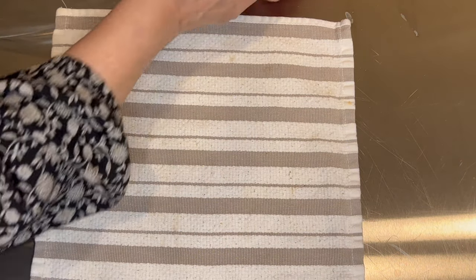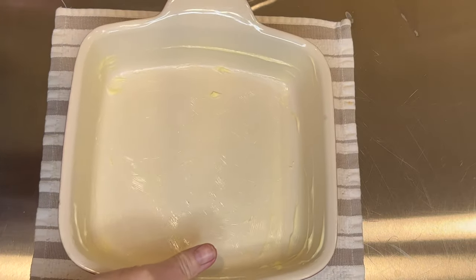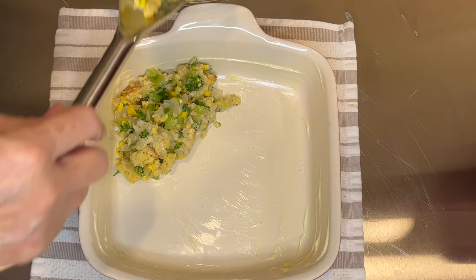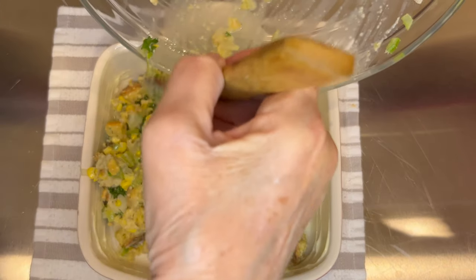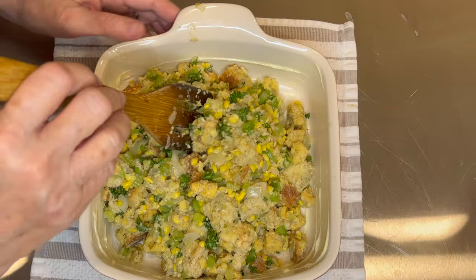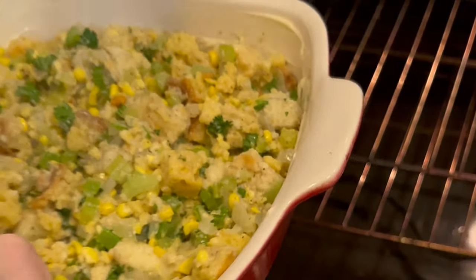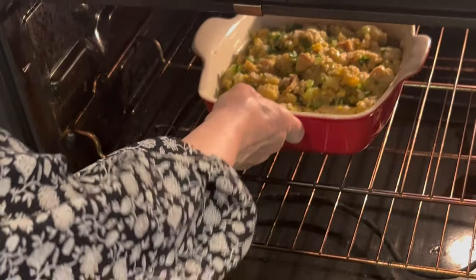At this point you could add about a cup and a half — remember, I did divide this recipe in half — so about a cup and a half of roasted chicken to make a complete meal. I put this in a lightly greased baking dish and it's going to go into the oven at 375 degrees for 30 minutes.